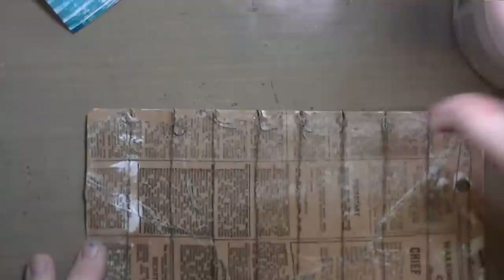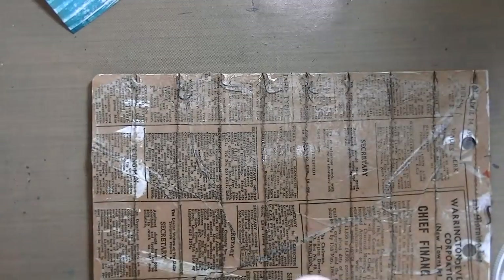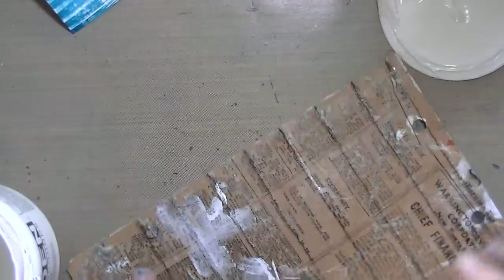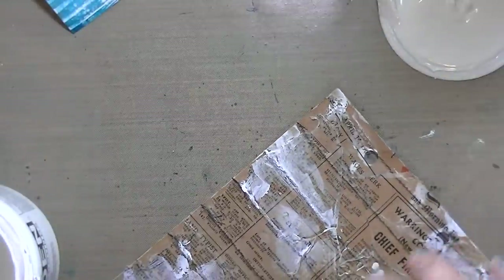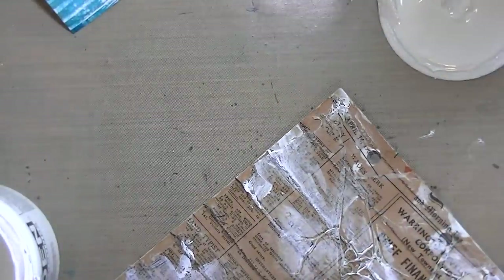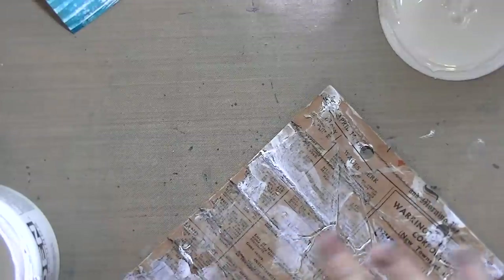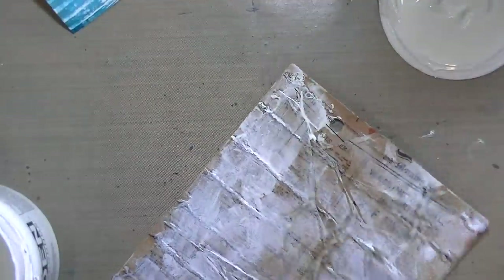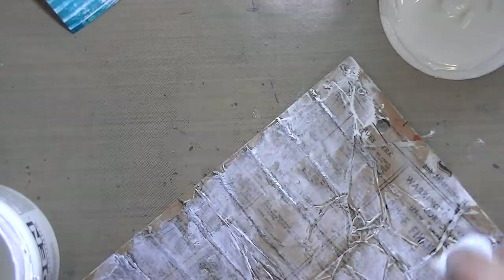I cut it out and this is the back page of the Young at Heart art journal page. Because of all the stitching, the paper had gotten very flimsy — the sewing machine had put holes in it and pierced it. So to keep it together, I used some deli paper and Mod Podge to glue it and keep the page cohesive.